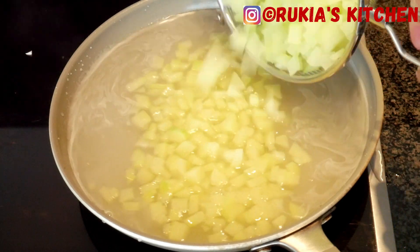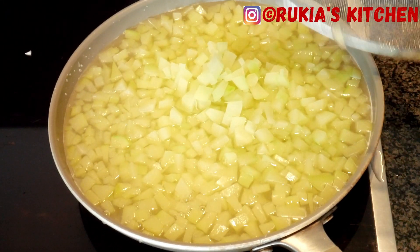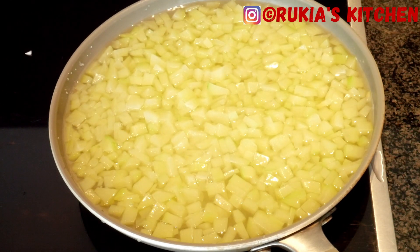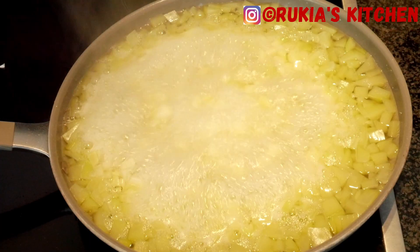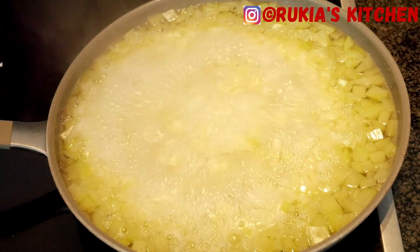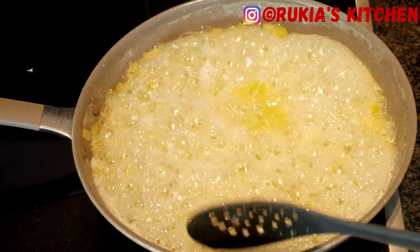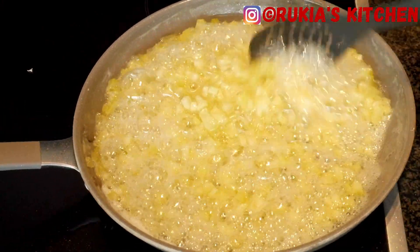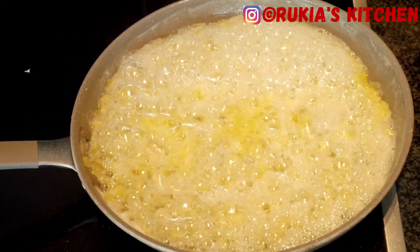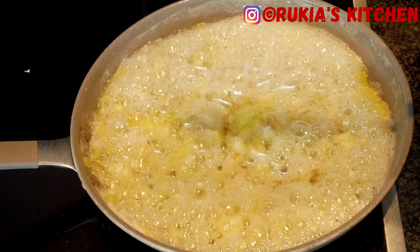Once the sugar has dissolved, add the boiled papaya and mix well, then let the papaya cook until completely cooked and the sugar becomes sticky. Once the sugar is sticky and the papaya are fully cooked, add half a teaspoon of vanilla essence, give a quick mix, and remove from the heat.